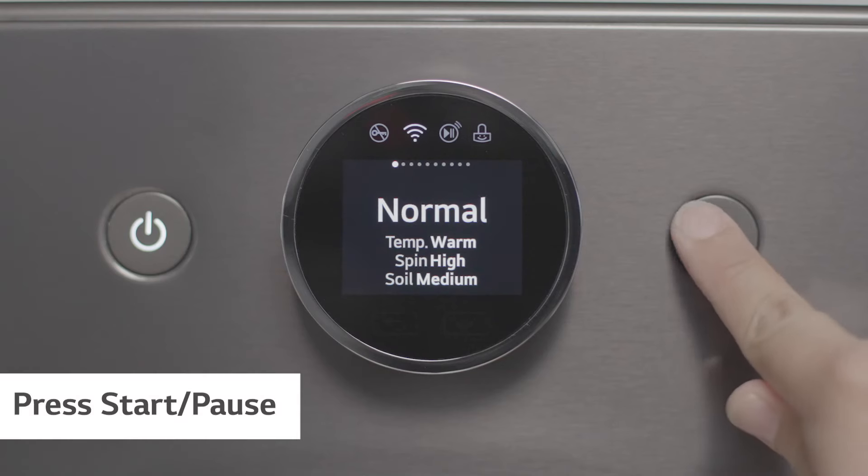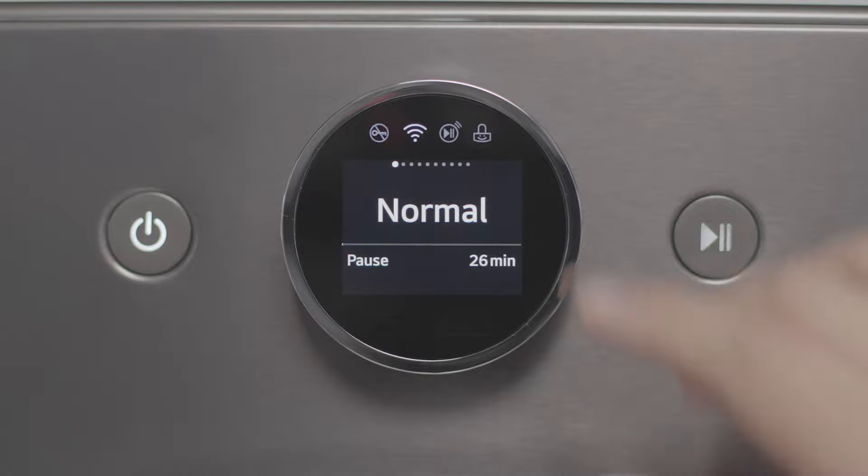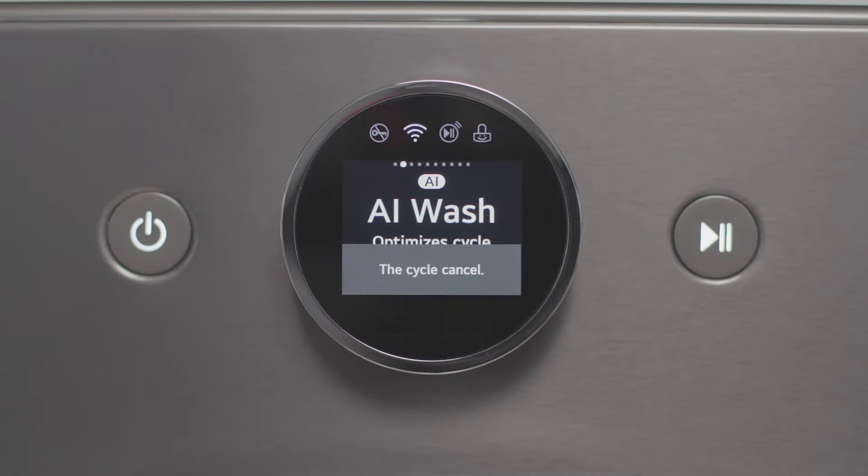Once you've chosen the desired cycle, press start to begin. To cancel a cycle, press start, turn the knob, and select the check mark to end the cycle.